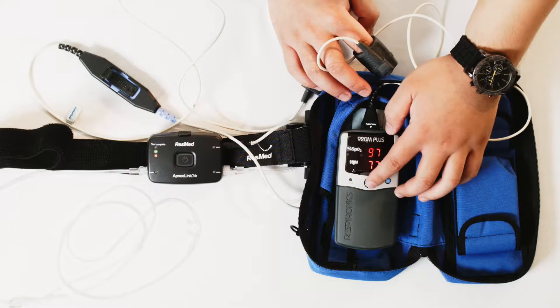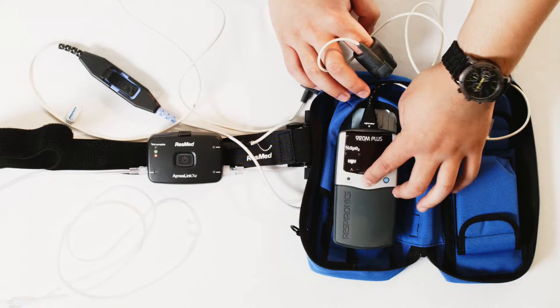In the morning, you can turn it off just by pressing and holding the middle button until it turns off, and then you can return it to any one of our many office locations to be sent off for interpretation and then sent to your physician. We will also be giving you a call with the results once everything has been determined.